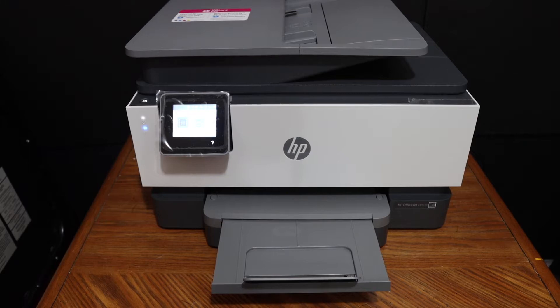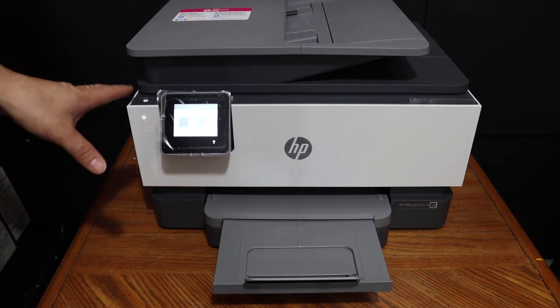Today's video is regarding the HP OfficeJet Pro 9010 all-in-one printer. I'm going to show you how to do the Wi-Fi setup of this printer.